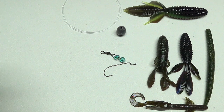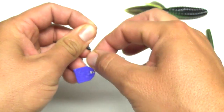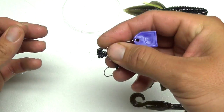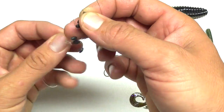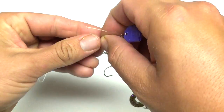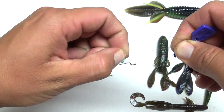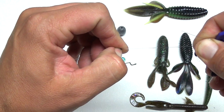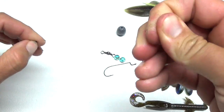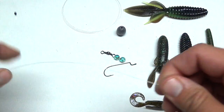After the weight and the beads, this is kind of an extra step that isn't really standard, but one thing I like to do: I'll take one of these little rubber bobber stoppers and put it on my line. The reason I do that is to protect the knot we're going to make, because those beads and that weight hitting against your knot can damage your knot and damage your line right above it, causing your line to break. I think this rubber bobber stopper helps out a lot, so move that up the line.